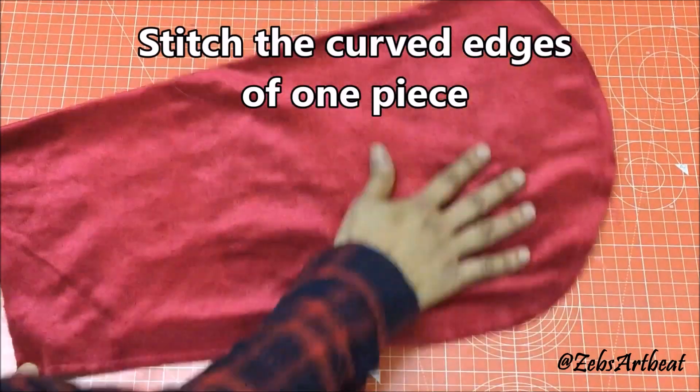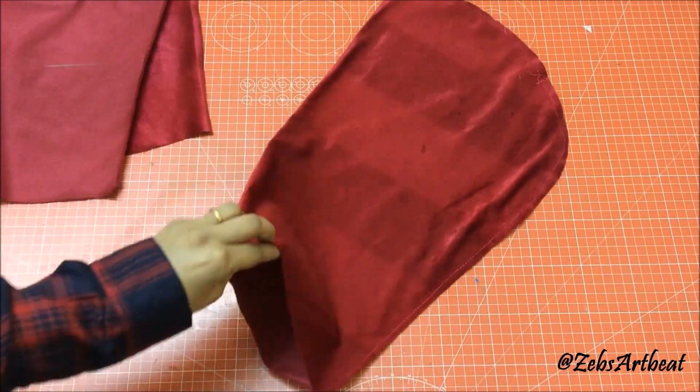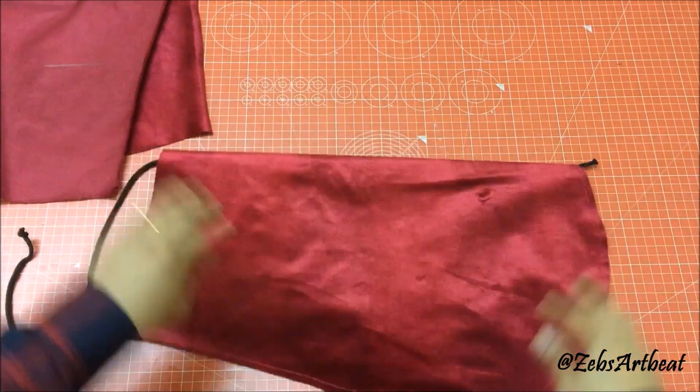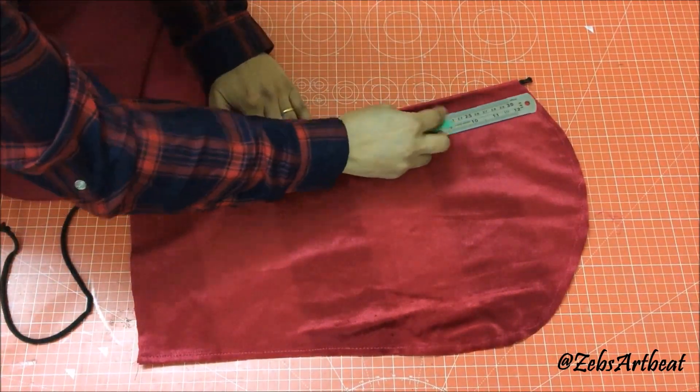Stitch the curved edge of one piece followed by inserting the rope as done. Mark and stitch the rope tunnel.